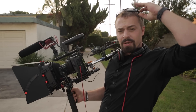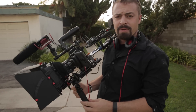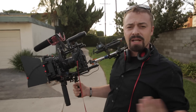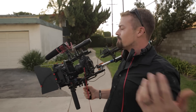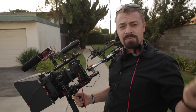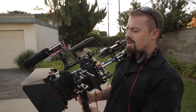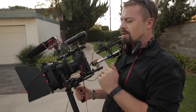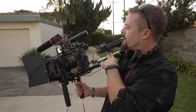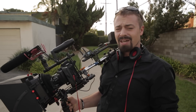Hey everybody, just wanted to do a quick video. Shot professionally with my 5D Mark IV for the first time — got it hooked up to this ridiculous rig. I just wanted to talk about my takeaway from shooting today with HGTV. We also got some CTV and TMZ here, the whole crew. So today I shot with my 5D Mark IV on this homemade rig that I made from scratch.